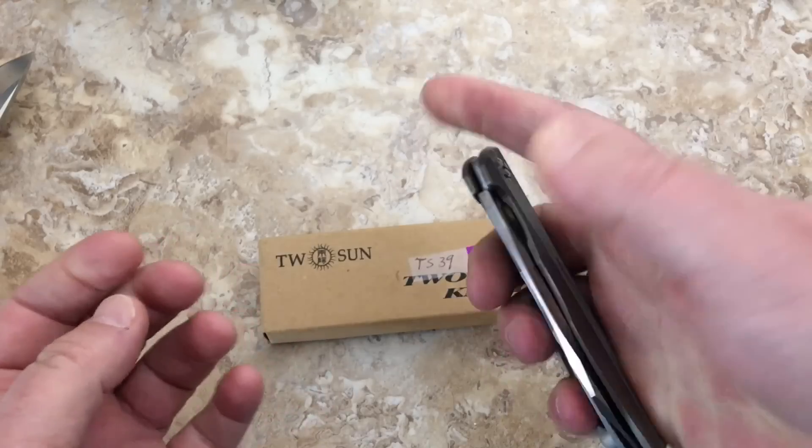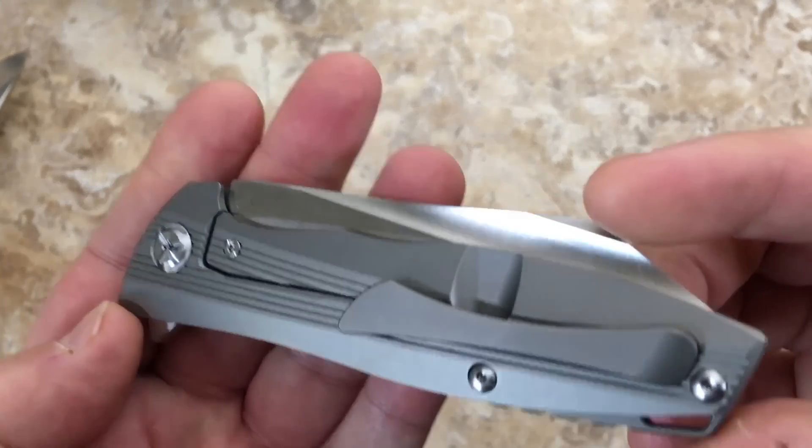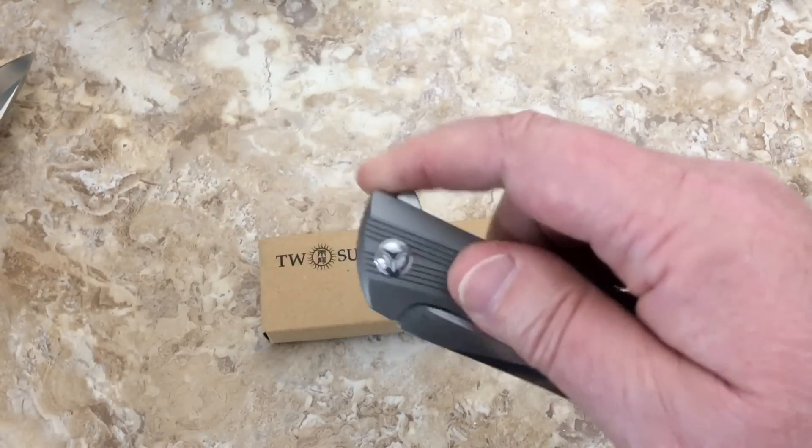I need to get my advanced buyers list together. If you want to be on the advanced buyers list, you get a shot at these before they come up for general sale on my channel.